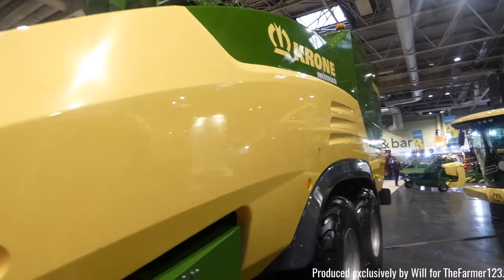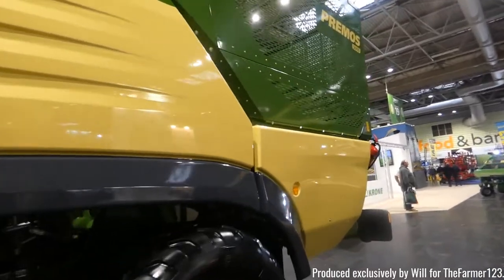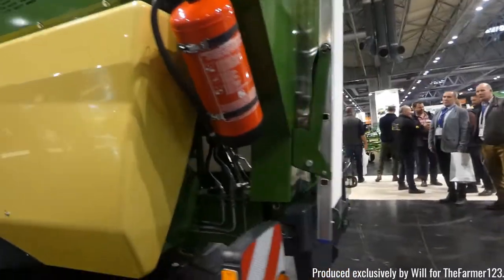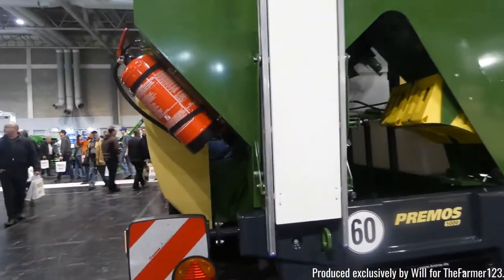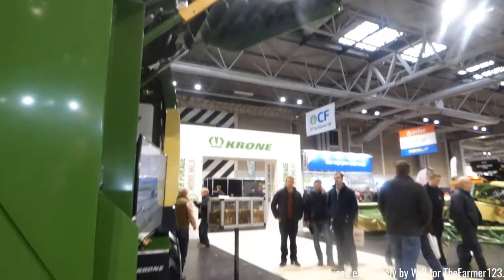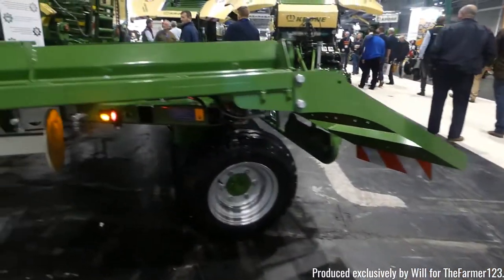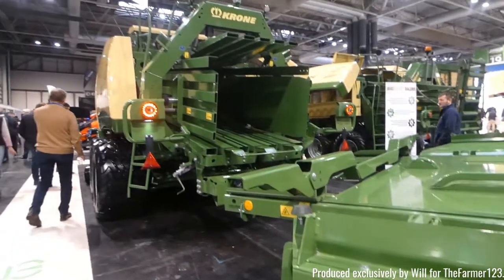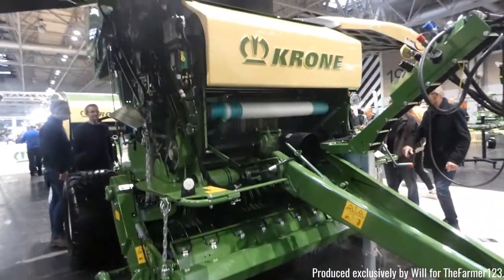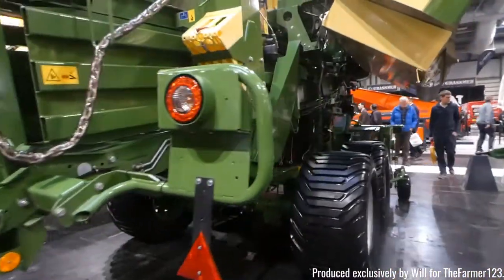Now we've got Krone with some rather large machines. We've got the Krone Primos, which is a ground breaking piece of technology — it's actually a pallet harvester, one of the first in the world. This isn't all that Krone had at the show — they also had their well known Big Pack baler, showing off their own collection system attached to the rear of the baler. Also some round balers, forage wagons, plenty of kit on show.